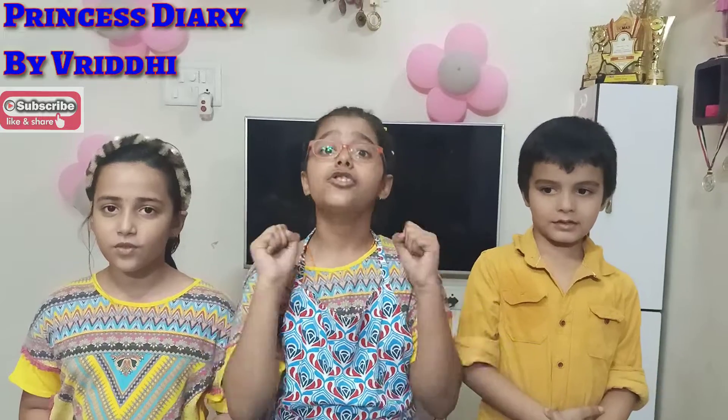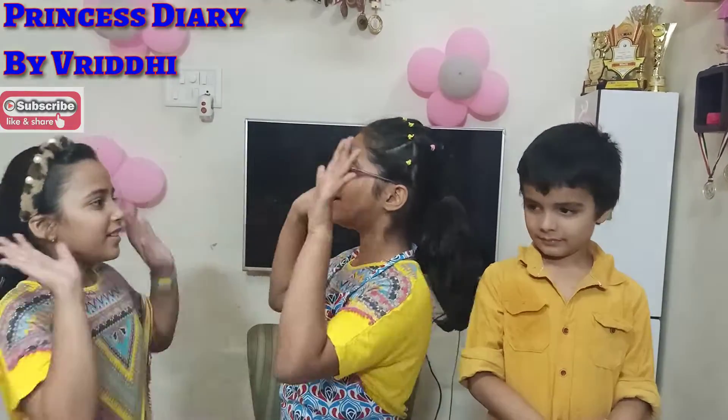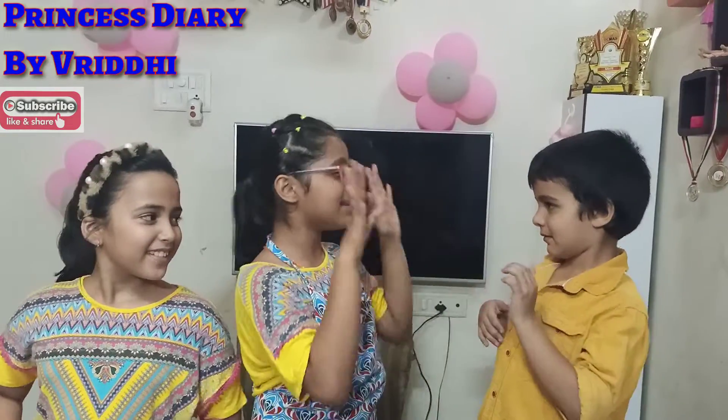Hey friends! Welcome back to my channel. Friends, Jari Bhai Bradi, and today we are doing a cooking challenge. Today I have my best friend Shambhu here with me and my little brother Arav.